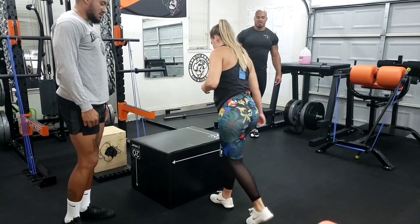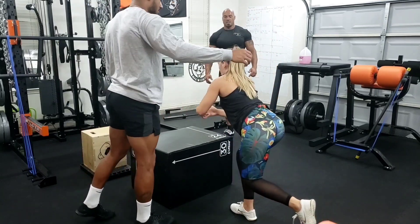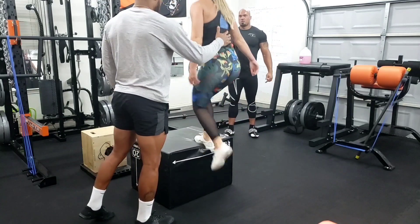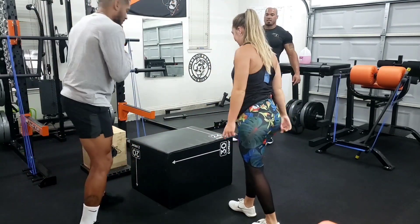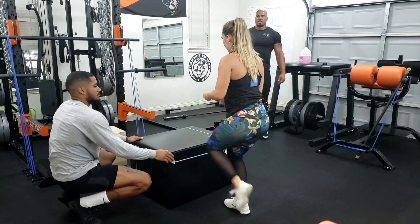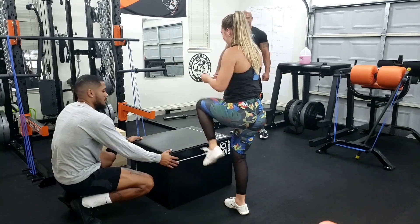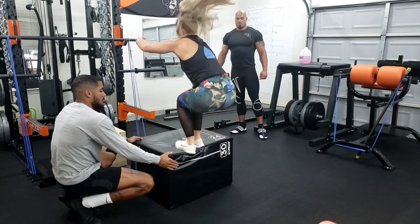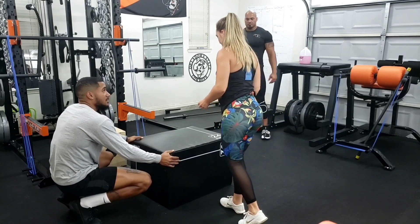Step back, give yourself some room. Step back. There you go. Get your knee up. Yep, there you go. That's it. Now just do it in one motion so you get your rebound effect. You get the rebound. We're going to stretch that. Boom. There you go. Just keep going now, don't think about it. Let's go.